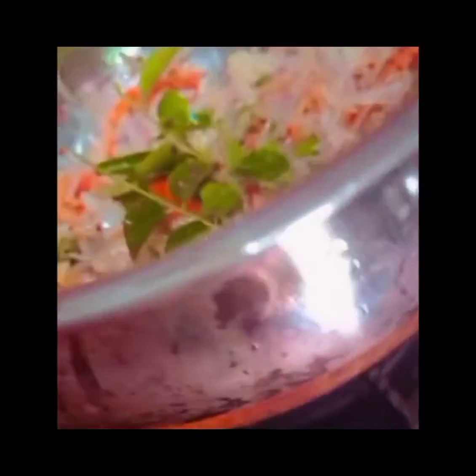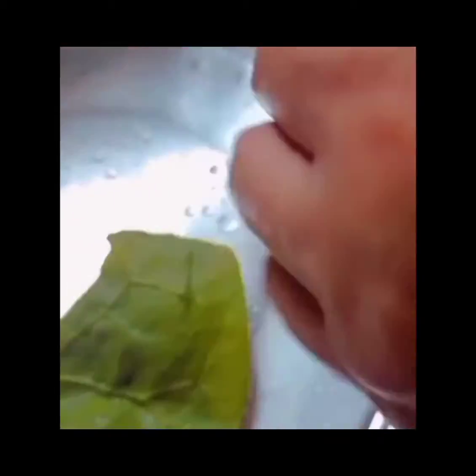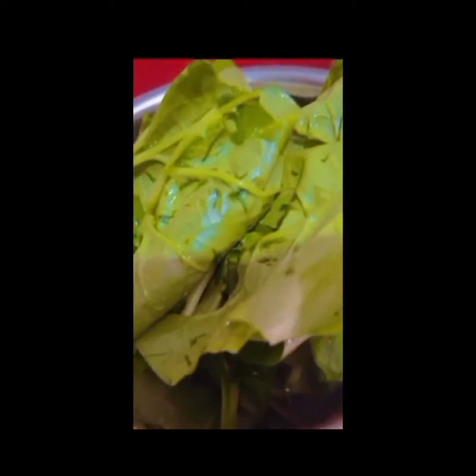Fourth, mix them well. Fifth, keep it for a fry. Sixth, wash the parsley leaves well and cut them into pieces. Seventh, after it gets fried, add the parsley leaves and mix them well.